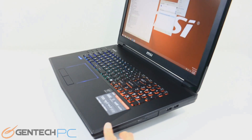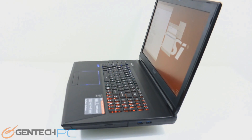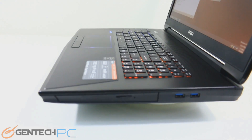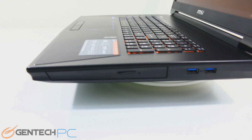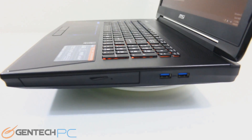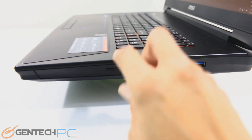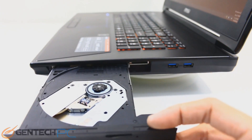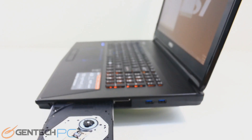Moving over to the right-hand side, this is where we're going to find our optical drive. It supports a Blu-ray reader and writer, so everything from CDs to DVDs to Blu-ray can be written and read from that drive. It does have a dedicated eject button so you can eject it without worrying about software eject keys, and there's a small opening for an emergency eject with the tip of a pin.